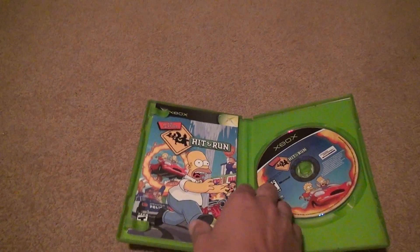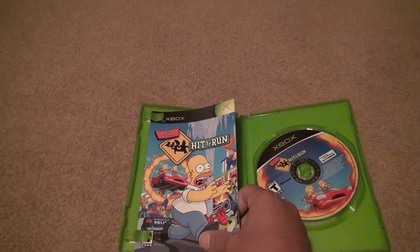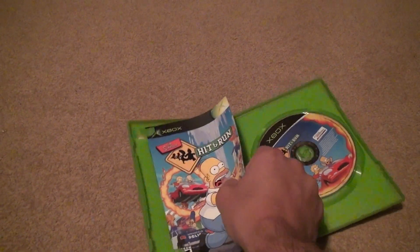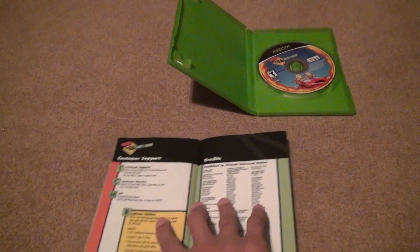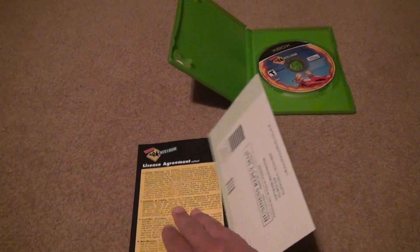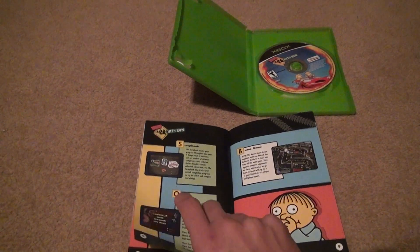You open it up and look at what you have. You have a nice thing — what I would call an instruction booklet. This is something you don't get anymore. It's the good old instruction booklet for all your video games. Of course it's nothing special, it just gives you an idea how to do things in the game.